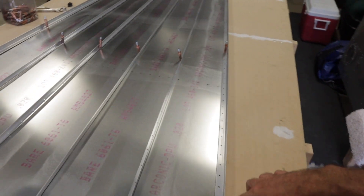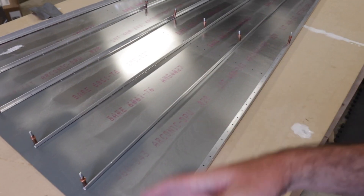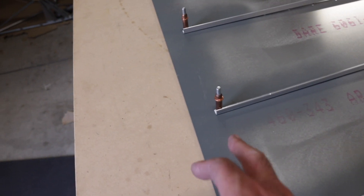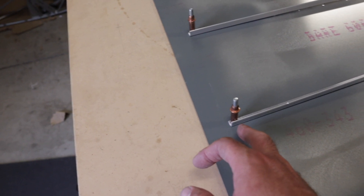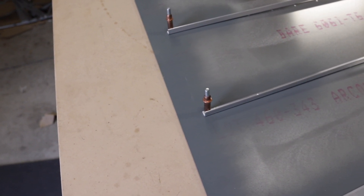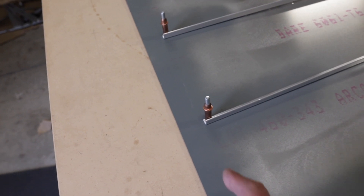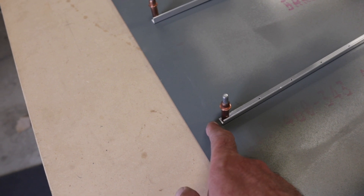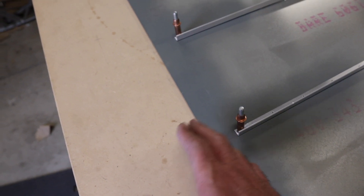You've got to be very careful not to rivet the station three to four support angle. But also, this is a fairly critical distance right here, and all it says in the directions is a quarter inch from the hole. A quarter inch from the edge of the hole, or a quarter inch from the middle of the hole? It's a quarter inch from the middle of the hole right there, because if you leave too much there, it's going to come into contact with other things on the cage.